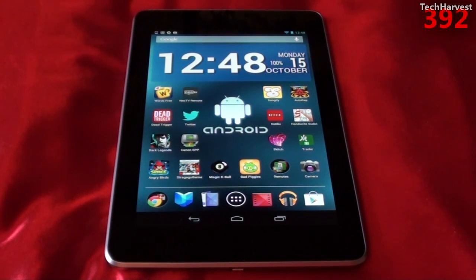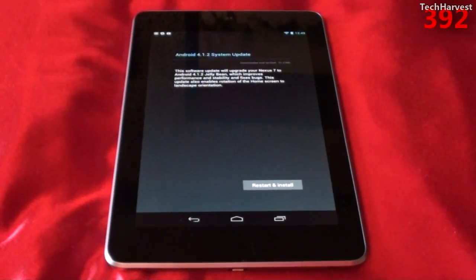In this video, we're going to cover the first ever Android update to the Nexus 7. So right here it says Android 4.1.2 System Update. This software update will update your Nexus 7 to Android 4.1.2 Jellybean, which improves performance and stability and bug fixes.